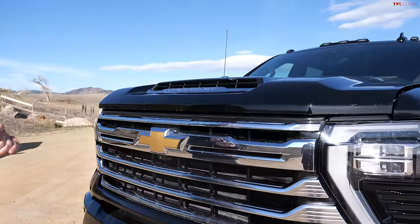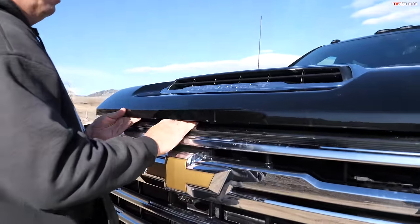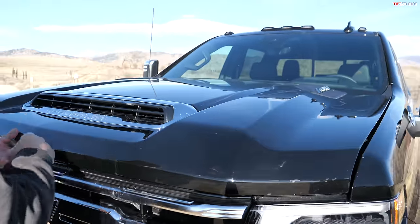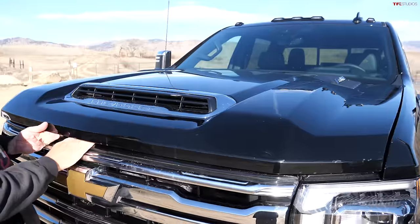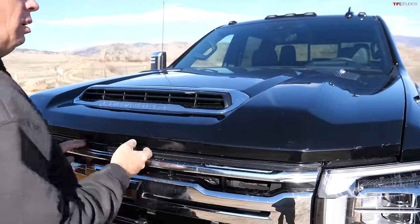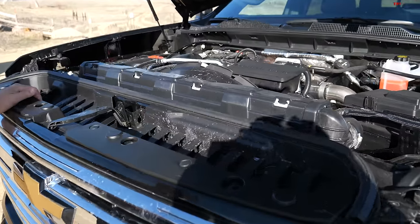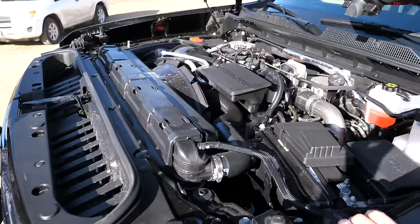People are complaining that the hoods are getting to be too tall, and I kind of tend to agree with them — especially when you're behind the wheel and off-roading it's very hard to see over the hood. But there are a lot of radiators under here, so there's a lot of cooling that has to happen to cool off this big Duramax, and because of towing you need that cooling.